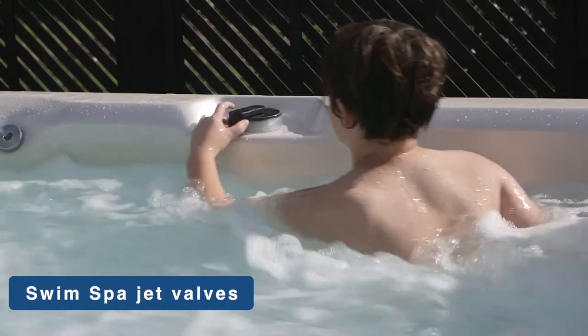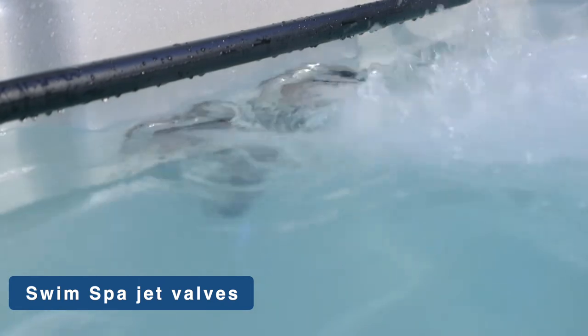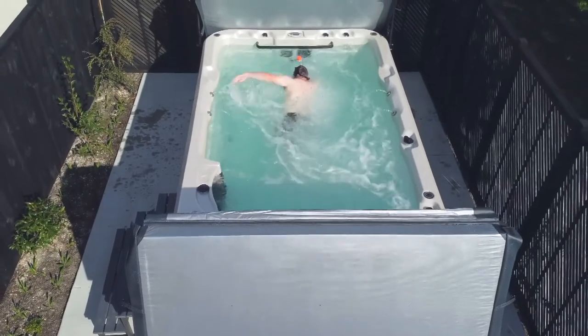Swim spa jet valves are only used on swim spas to adjust the water flow between the different swim spa jets.